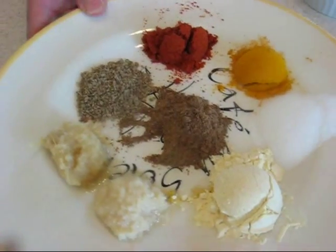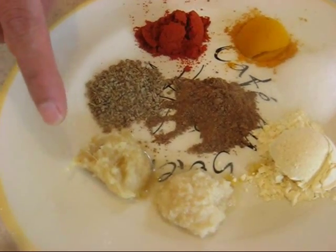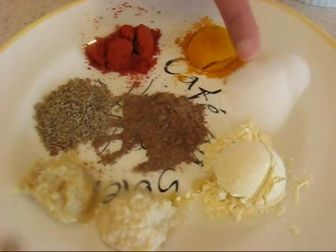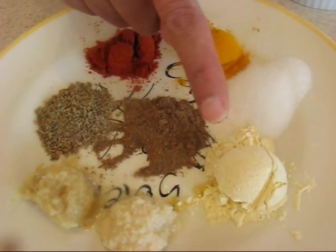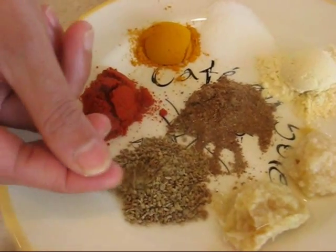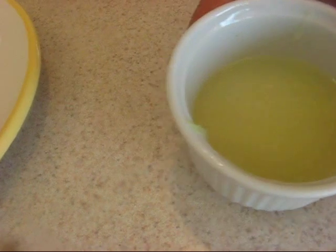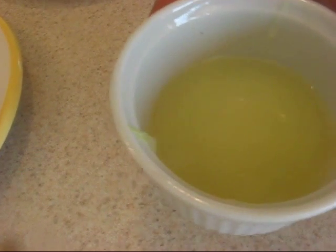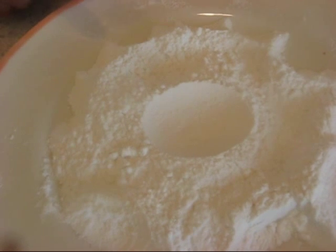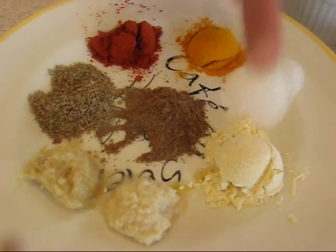For the marination I have 1 teaspoon each of garlic paste, ginger paste, garam masala, chili powder, turmeric powder, and 1 teaspoon of salt. I also have chickpea flour — also called besan — ajwain seeds which you can get in Indian shops, juice of one whole lime, one egg, and half a cup of rice flour.